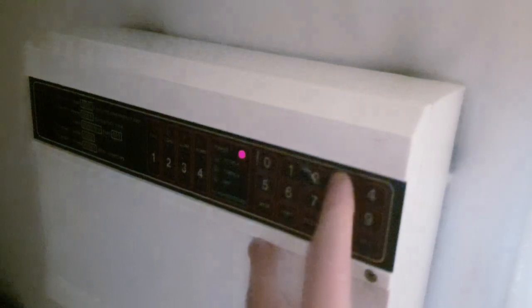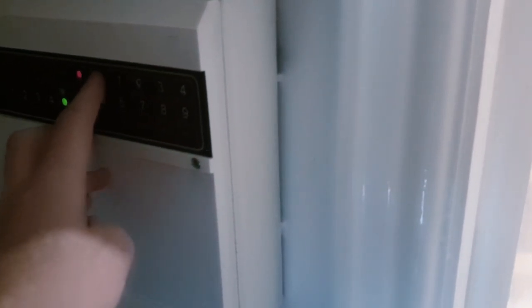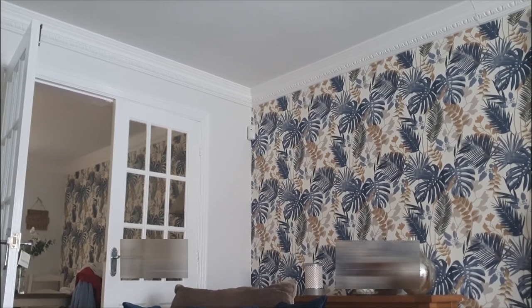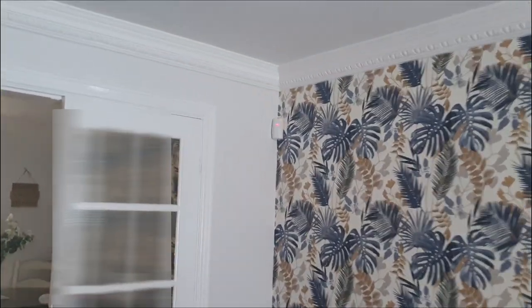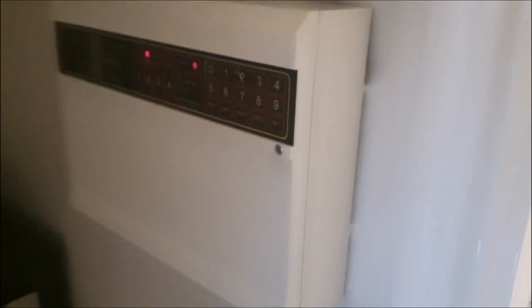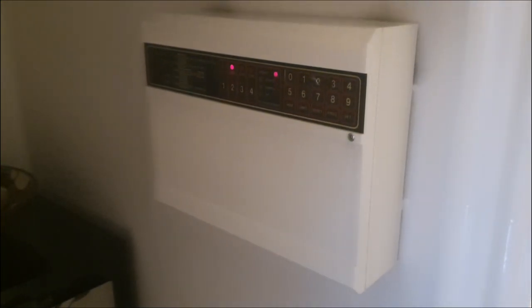We're going to test this one here - there it goes. And that's it. Now they're both on zone four, and this one's on zone two, door contact on zone one. So I'll reset and we'll test the living room PIR. There it is, it's set. I'll stand up - and there it goes. That one's really sensitive in the living room. I don't know if it's too sensitive, maybe, but yeah, that one's very sensitive.